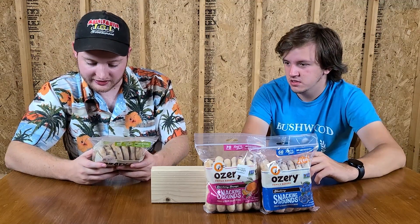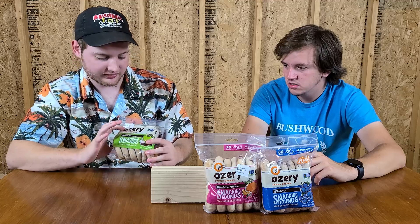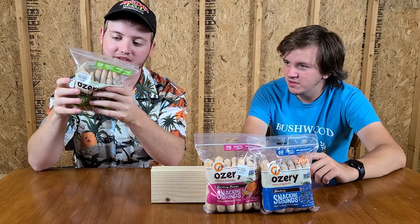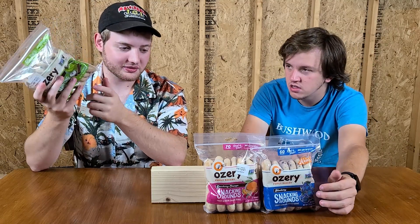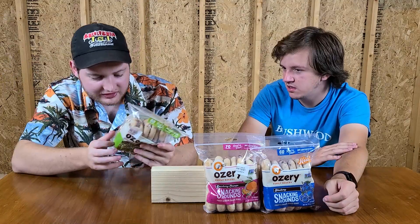On the bag here it's got Alan Ozeri, which I guess is the guy that made this — his name is right on the bag. It says this is great toasted, which we're not going to do. And I don't think you'd really get that in a toaster — on the picture it shows a toaster oven. So that means you have to have a toaster oven to toast these things. Not everybody has a toaster oven. I don't have a toaster oven. A lot of information on the back of this thing.